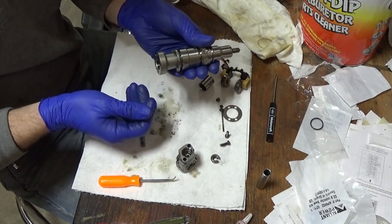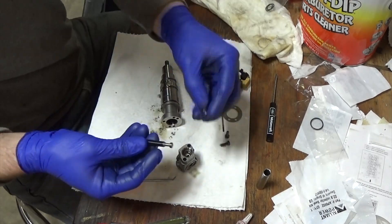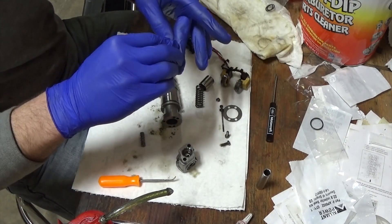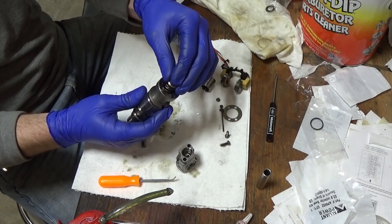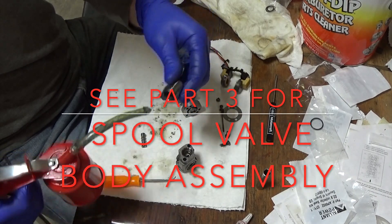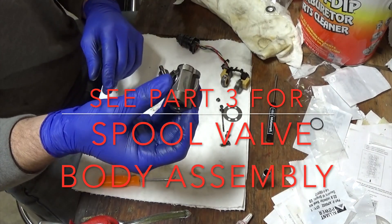Our injector body is almost completely together. Next we're going to put our plunger in and a new spring. Put a little lube on the plunger so it's not dry, put it in the spring. Then you've got the plunger hat — make sure it's clean, put a little lube on it all the way around, slide it on top. I always leave the excess lube on there; it helps the spool valve body slide on.